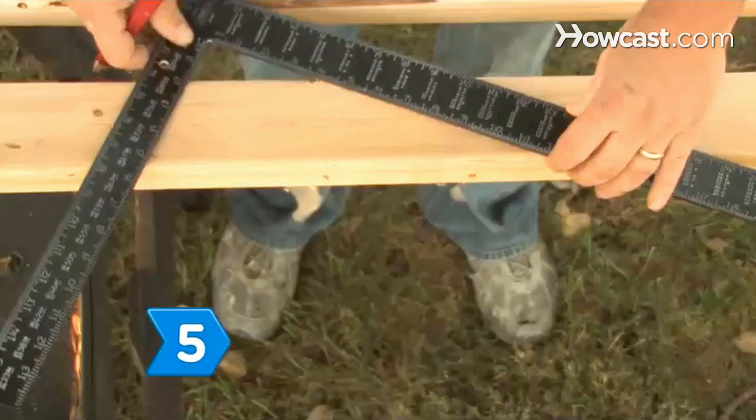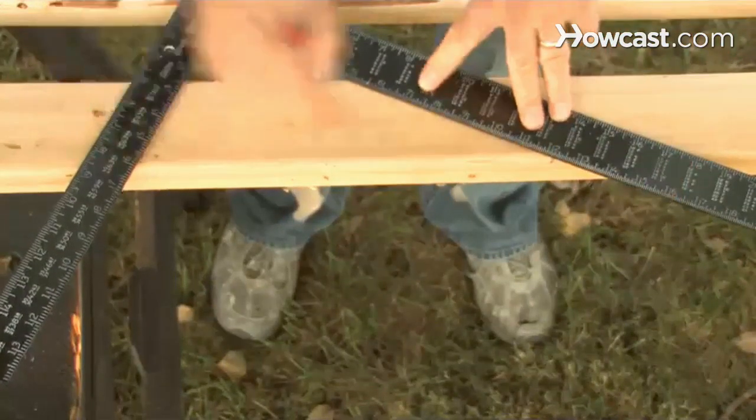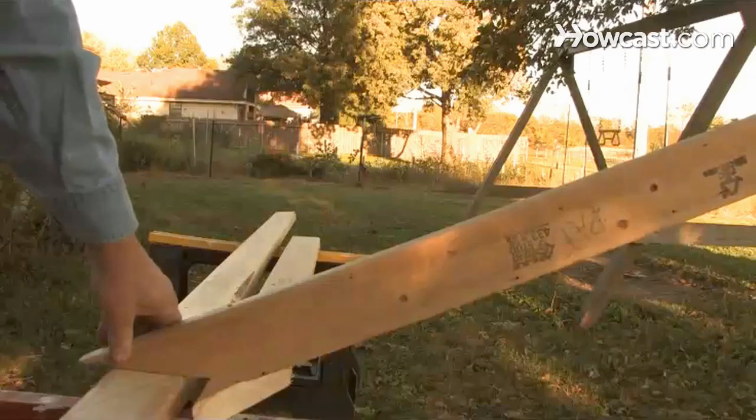Step 5. Place the framing square flat near the end of the board you want to use as a roof rafter. Align the blade with the bottom edge of the board and the tongue with the roof pitch. Then mark the cut. This will be the tail end of the rafter, and the cut will be horizontal when the rafter is installed on the roof.